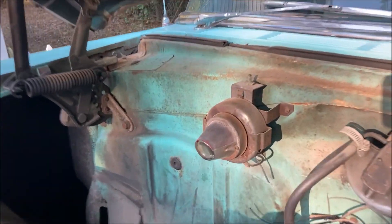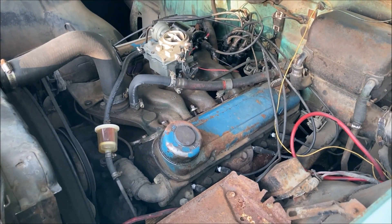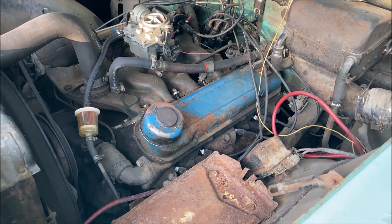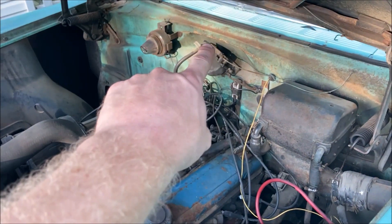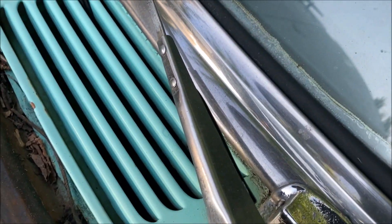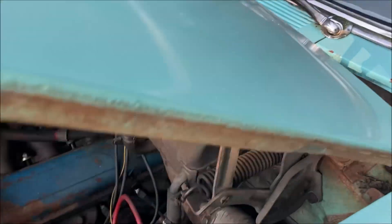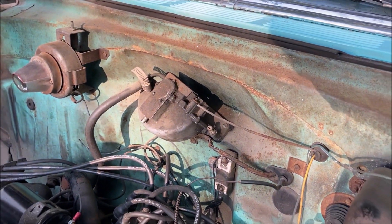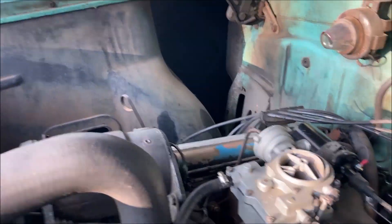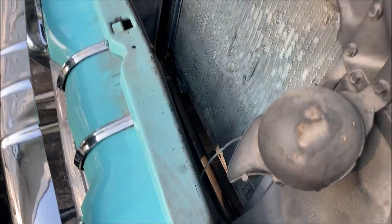I'm just looking at this light — I've never seen anything like that before. No windshield wiper squirters — there's the windshield wiper motor though. There are little screws where there would be squirters, and there's a wiper blade. I don't see any rubber hoses or a bottle for it either. We can add that if you really want — I'm sure they're the same as a tri-five Chevrolet. The other thing we need to do is bolt on this bumper.